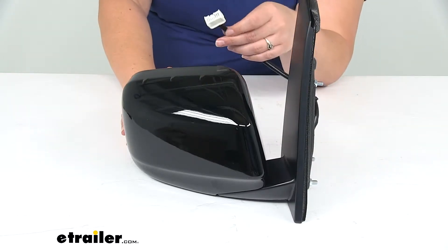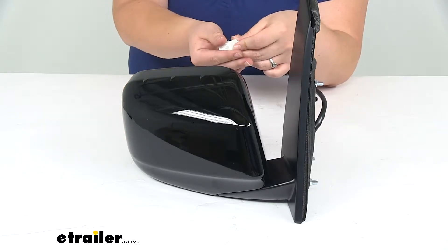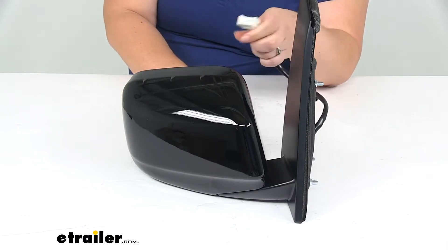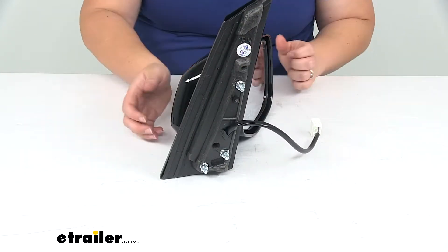It's going to have your heated functions and your remote functions as well. You just plug in this wiring harness into your original housing on your Odyssey, so there's no cutting or splicing required. It just plugs right into the original factory hardware, and the footprint is also going to match up exactly the same.